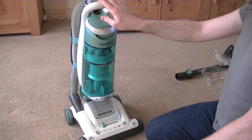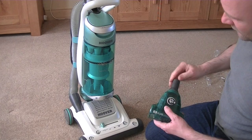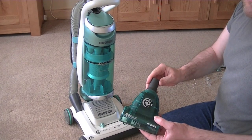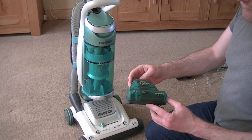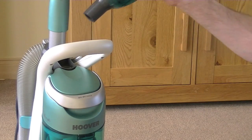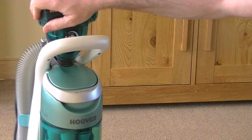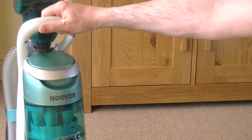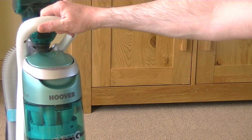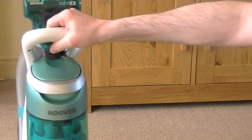Well, I think that's everything assembled. Oh, no, one more thing to do. We've got the pet remover. That needs to be situated on the top here. And that looks like it just pushes in. That's it. So there we go. That's the Hoover Eco-G twist and steer upright assembled.